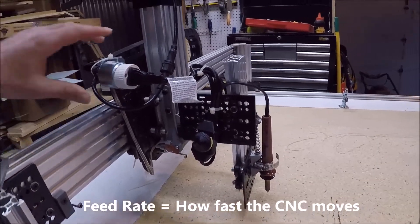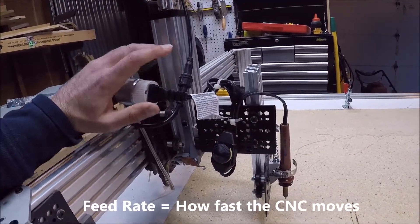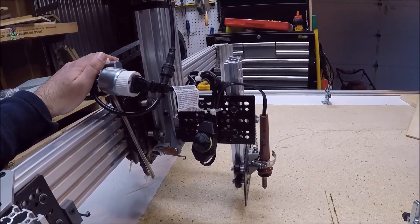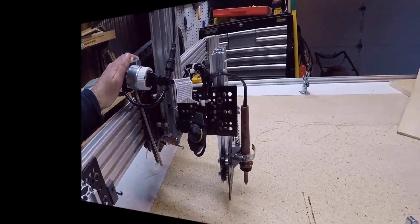I also installed a female receptacle on top of the machine so I can quickly remove my new wood burning apparatus and install the good old-fashioned router every time I want to cut something out. So with that being said, let's see what the results are whenever I try this thing out.